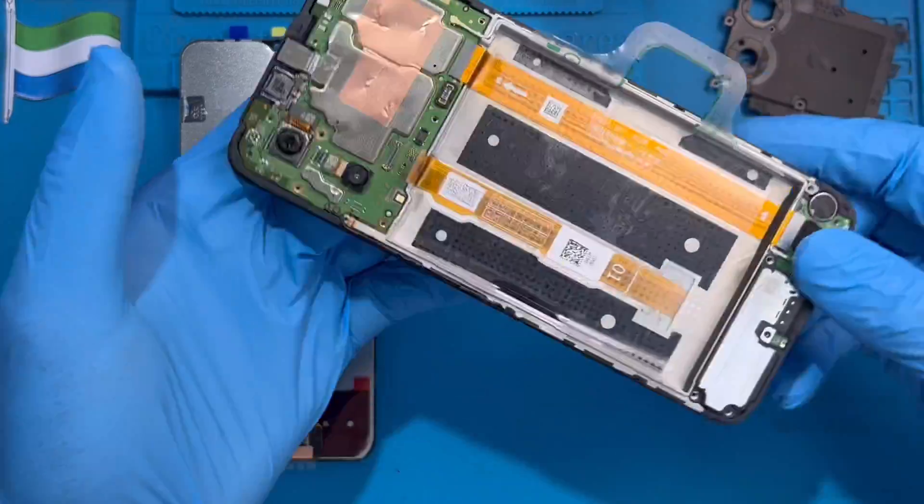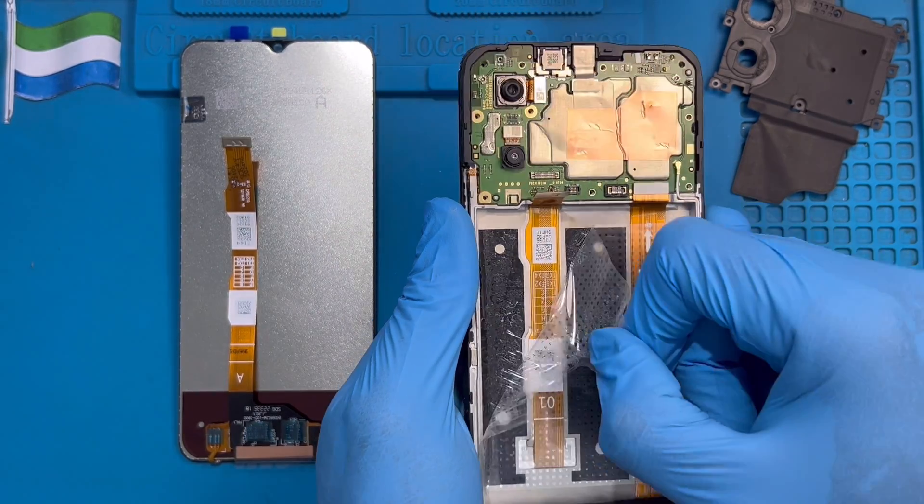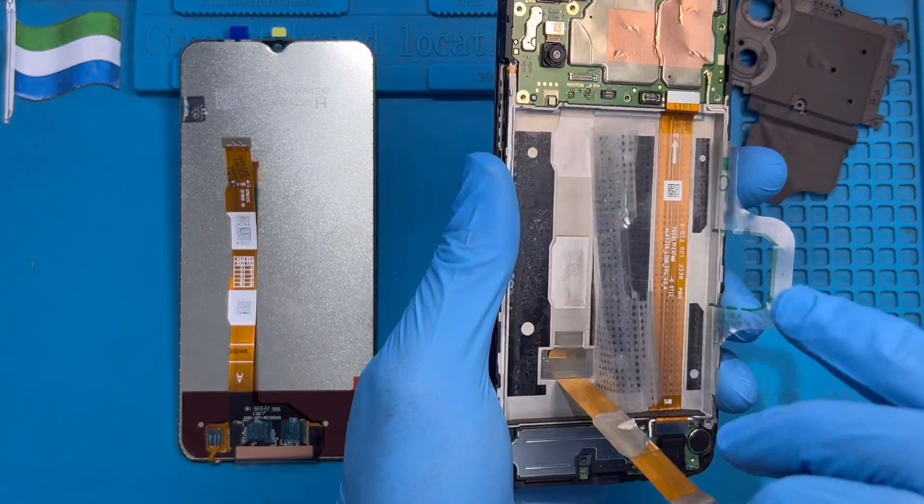Pull it to one side. Now you need to remove this plastic again. Just remove it a bit so you can have access to the LC cable. Remove the LC cable.